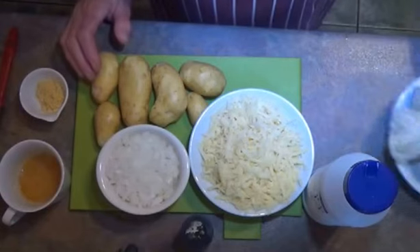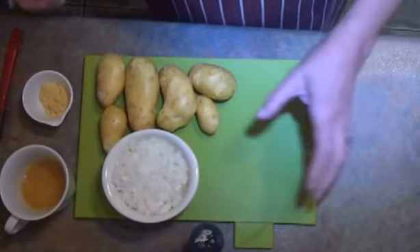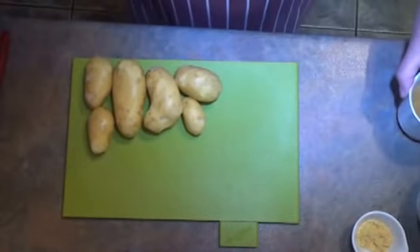So I'm making cheese and onion pasties today. I've got a pan of lightly salted water on for the potatoes, so I'm just going to show you how I chop them up for pasties.